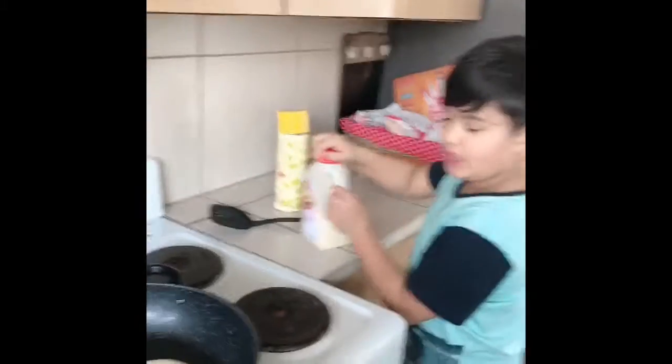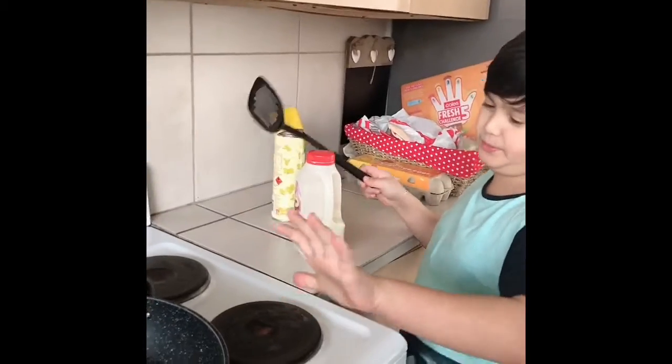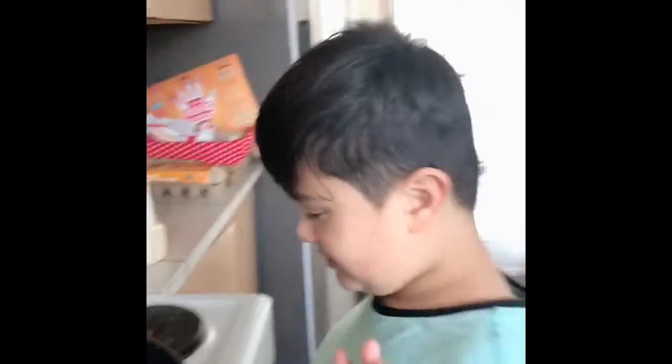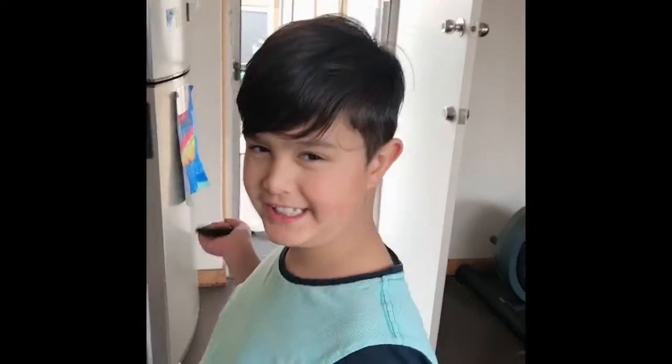How do you know when it's time to flip the pancake? It's when there's bubbles all over the top. Because when there's bubbles all over the top, that means you gotta flip it. There's not that many bubbles right now.